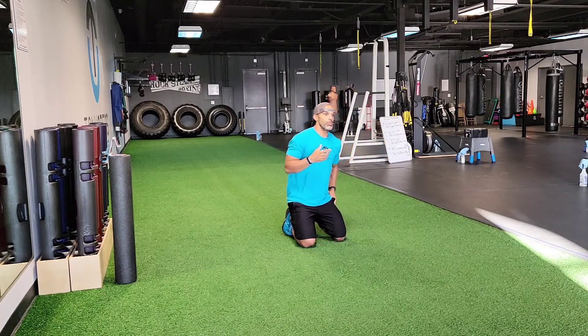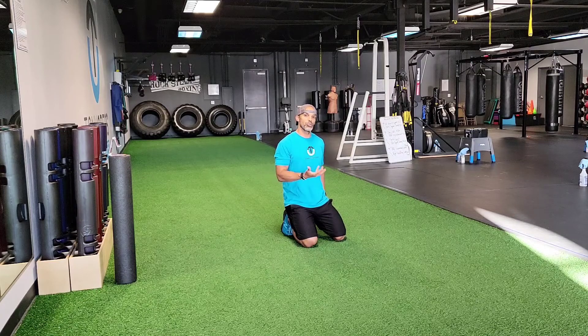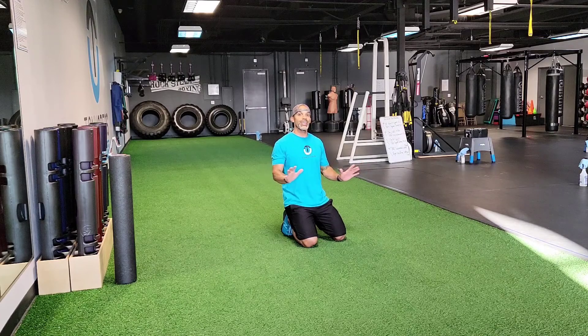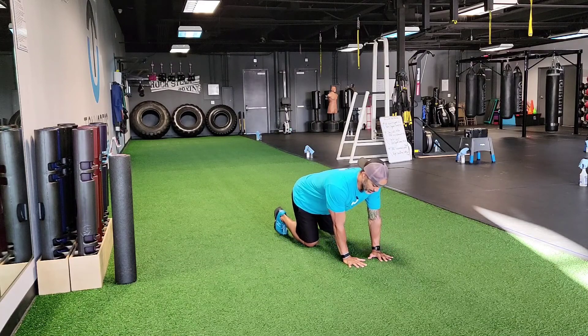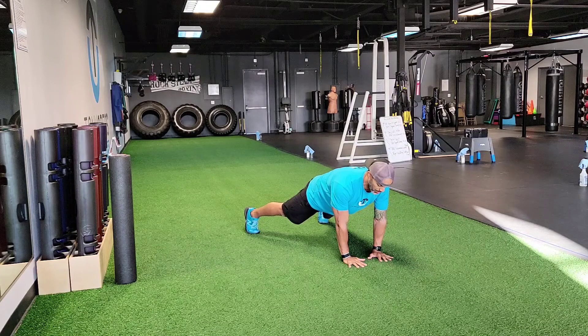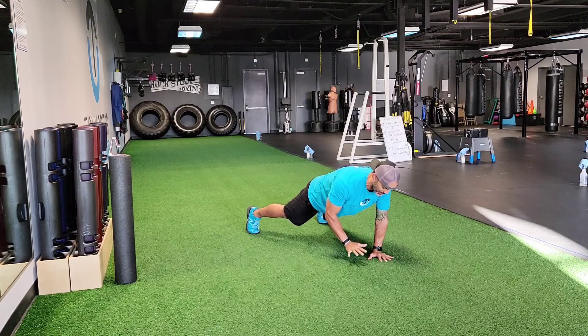Get into a push-up position. A wider foot position helps you understand what you're trying to accomplish. The more narrow your stance, the harder the ab exercise is. The more narrow your hands, the easier the exercise. I'm gonna start with hands narrow and feet wide, then from here just try to pull one hand off the ground without letting my hips turn.